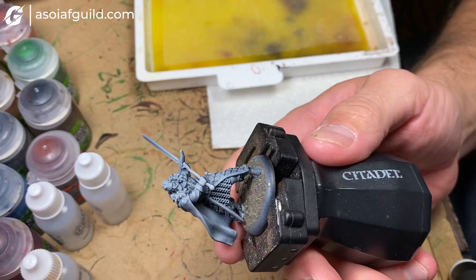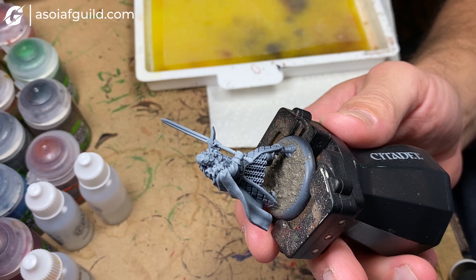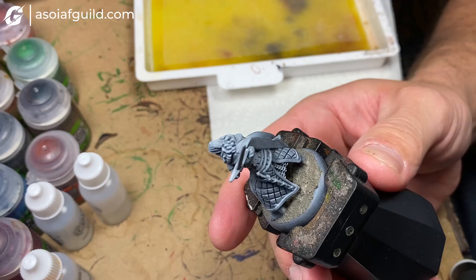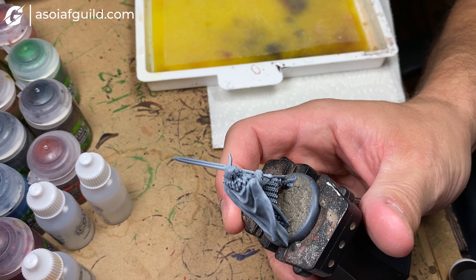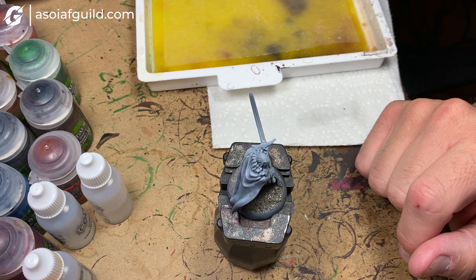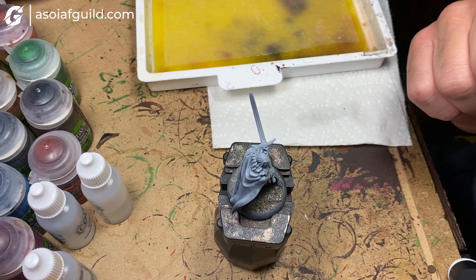Night's Watch is supposed to look black, but plain black would be boring, so we'll use a bunch of different shades of dark colors. There are lots of leather parts, belts, straps, a great sword, chain mail, a cloak, and fur. We'll use a combination of contrast paints, Army Painter paints, and Citadel paints — really no wrong combination, just whatever you like.